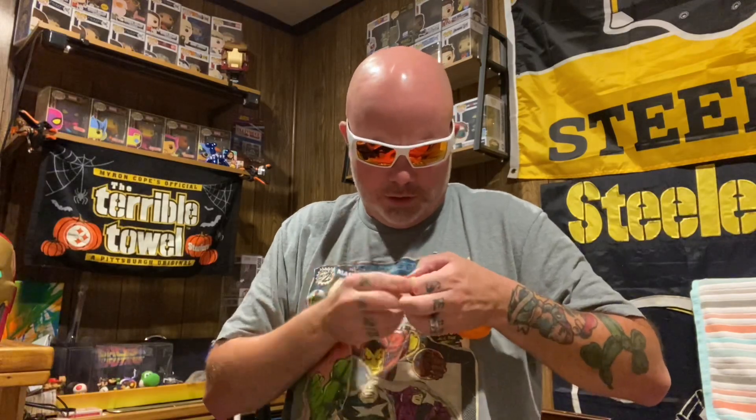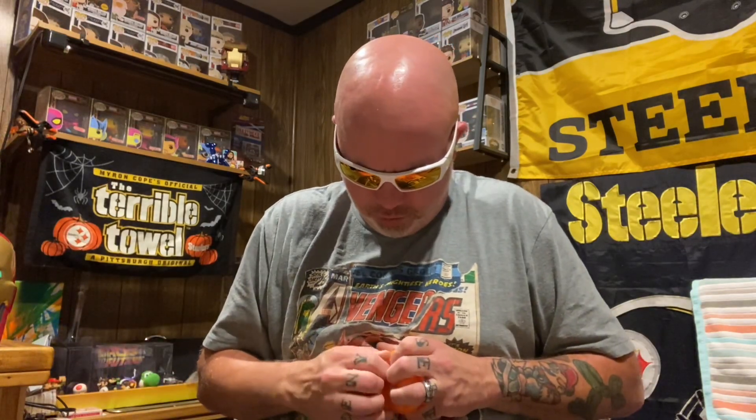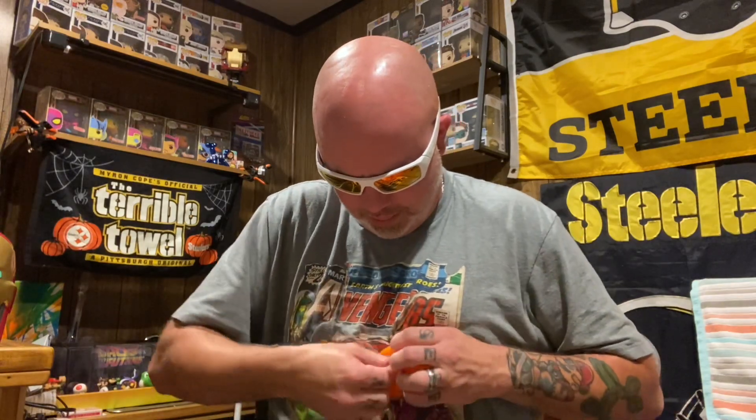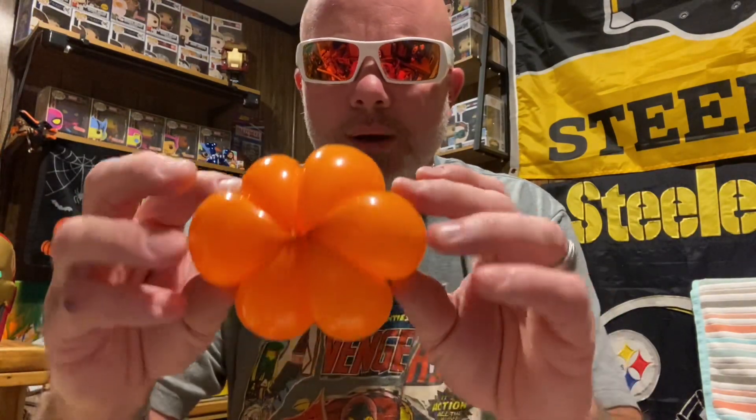Tie that off. Take two of those little bubbles and push them together until you can wrap that knot around that bubble and shove that bubble on the inside. Shove that knot on the inside. Now you have a little pumpkin right there.